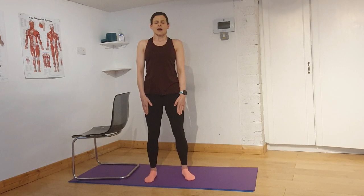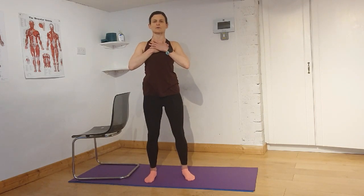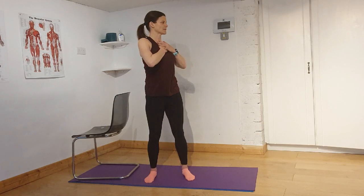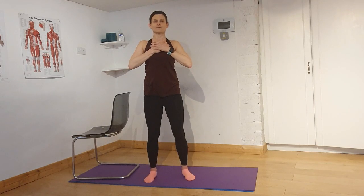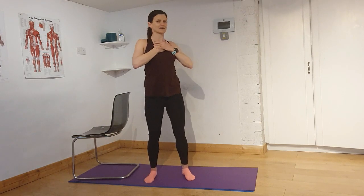Bring your hands onto your chest. Breathe in, and on the breath out rotate to the side — as far as you can. Breathe in there and breathe out. Come back to the centre. Breathe in, and breathe out — rotate to the side, hold it there, and come back to the other side. Come back to the centre.